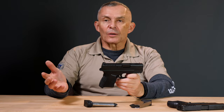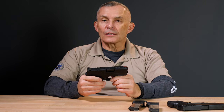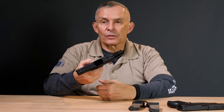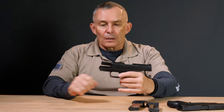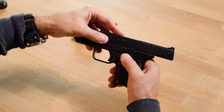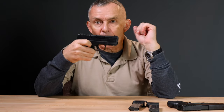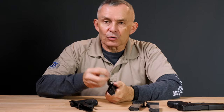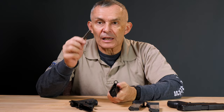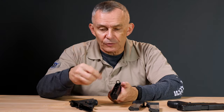Disassembly and maintenance is very simple. It's like most semi-auto pistols today with the small nuances that come with the XDs. First, make sure it's empty and safe — no magazine, chamber empty. The disassembly lever is on this side and it rotates up, rather than down like many other guns. That's all you do. Release the slide forward; it'll stop in that position. Pull the trigger, and that releases the slide to come off the gun. You end up with the frame. The captured recoil spring and guide — which is becoming common and very good because you won't launch the spring across the room.